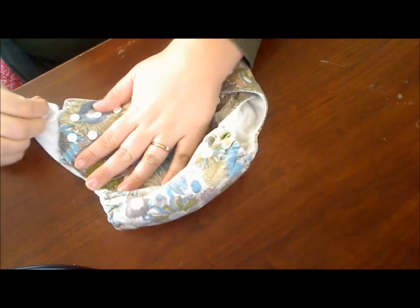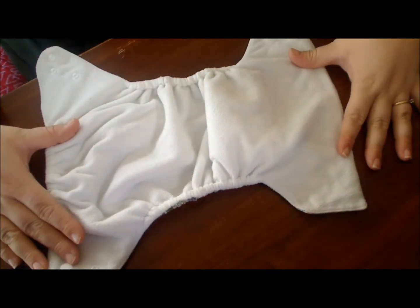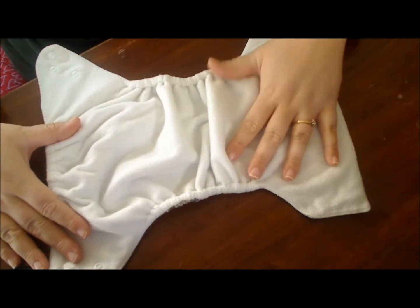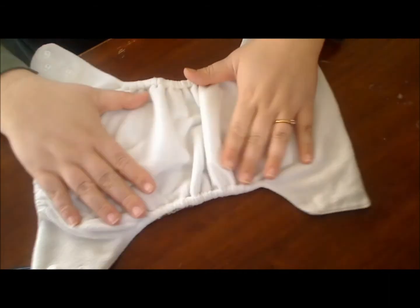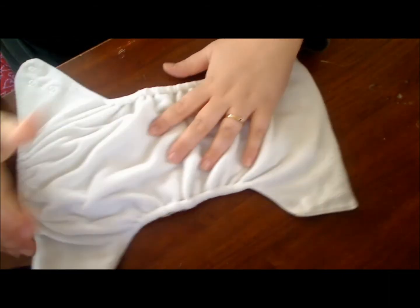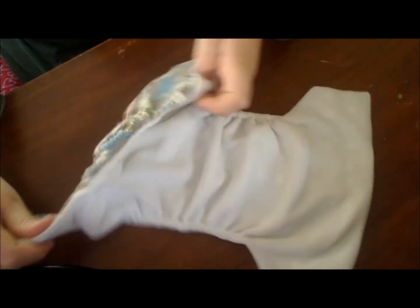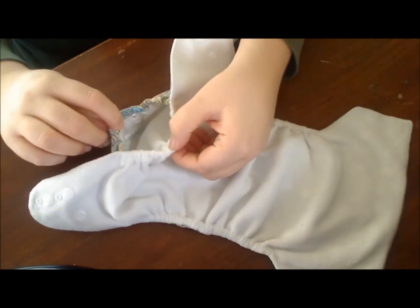The inside is made of super soft fleece. This diaper has been washed multiple times with months of use and it is still super soft. This is a pocket diaper and you insert through the back side at the top into the pocket.